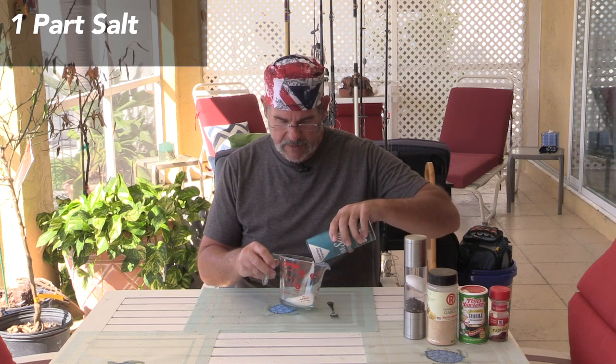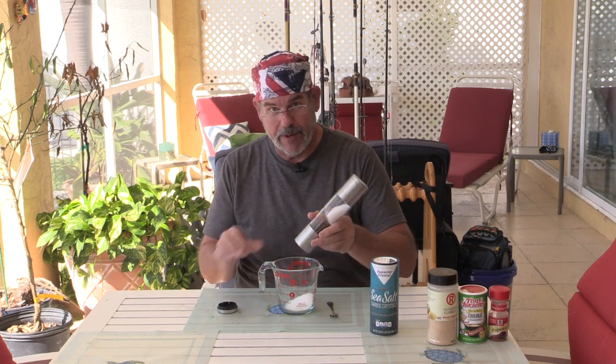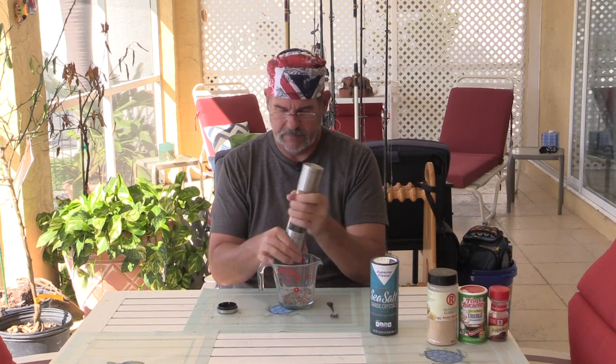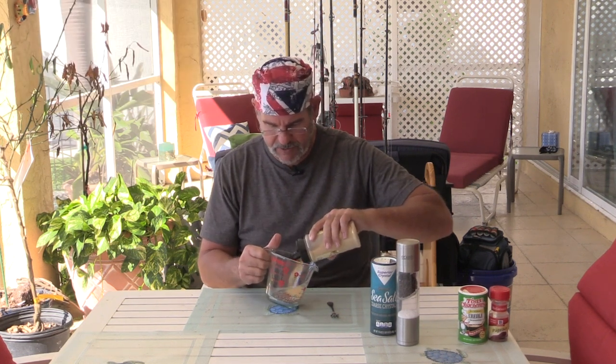Let's start with one part coarse sea salt. I'm gonna mix up enough that I'll have more than I need for just this one chicken — this will last us a little bit. Sadly I don't have any pre-ground pepper, so that's going to take a minute to grind. So again, one part coarse ground sea salt, one part coarse ground pepper, and then we're gonna do a half part of granulated garlic. I'm not measuring this exact, I'm just eyeballing it.